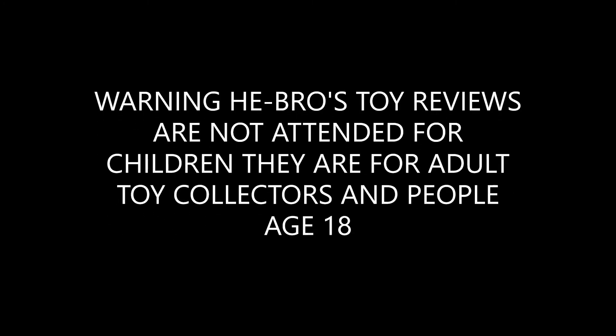Warning: Hebrews Toys Reviews is not intended for children. It is for adult collectors and people over the age of 18.